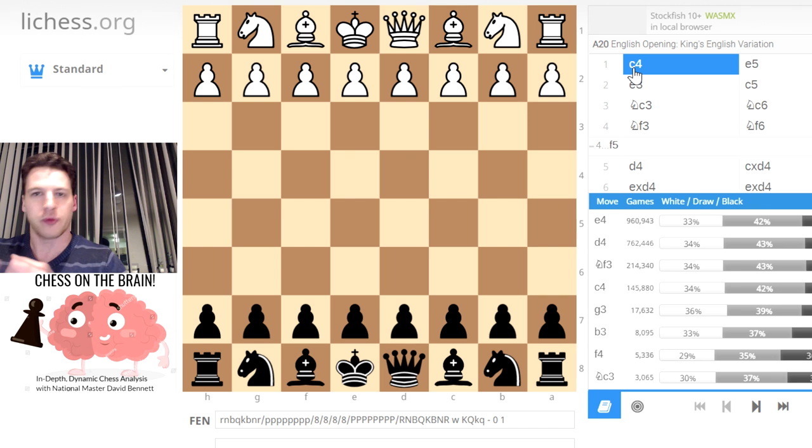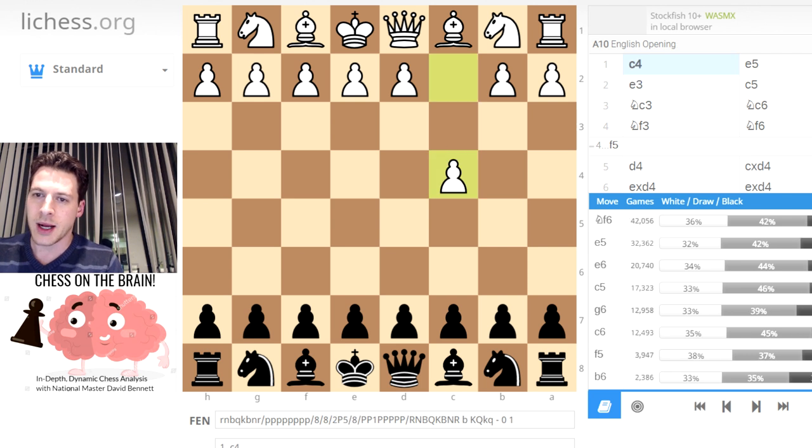By the way, I have some music in the background. Hopefully the volume worked out well. This is dedicated to Hilton Jefferson, a jazz saxophonist who's also from Connecticut.